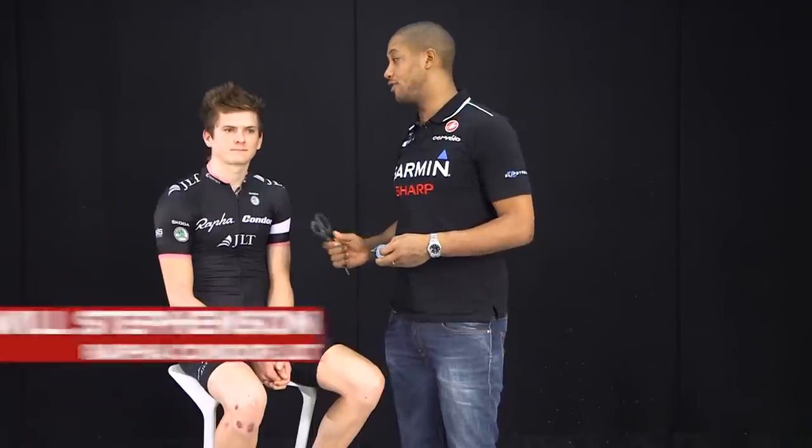Hi, I'm Matt Rabin, team chiropractor with Garmin Sharp Professional Cycling Team. I'm here with Will Stevenson today, youngest starter and finisher of the 2013 Tour of Britain. I'm going to take you through three very simple tape jobs which you can use yourself for those small irritating little niggles, to give you a little bit of support. We use this a lot in professional cycling.